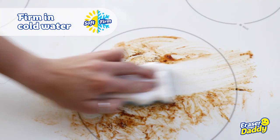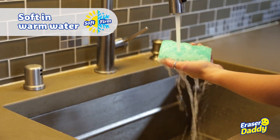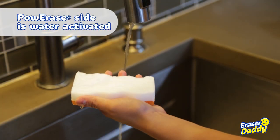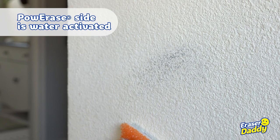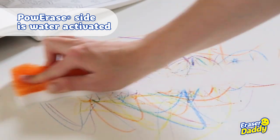In cold water, he becomes firm for tough scrubbing. In warm water, he's soft and more compressible. His water-activated power erase side is ideal for spot cleaning — wipe away marks, fingerprints, and even art time accidents in just seconds.